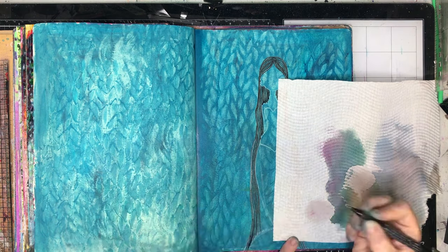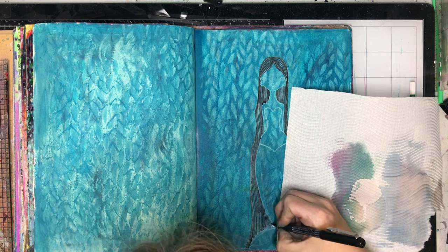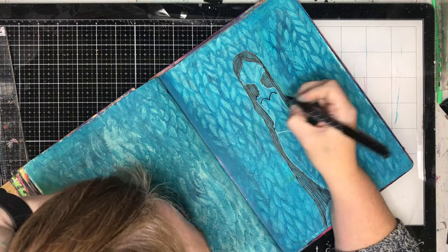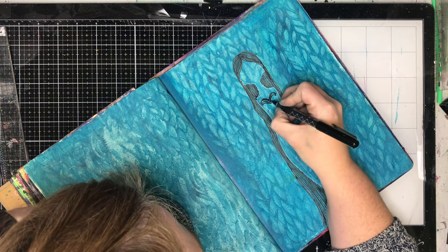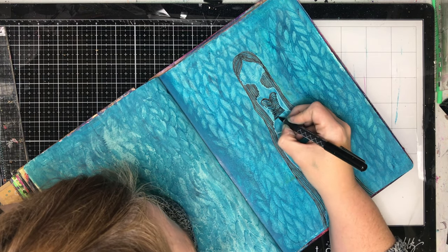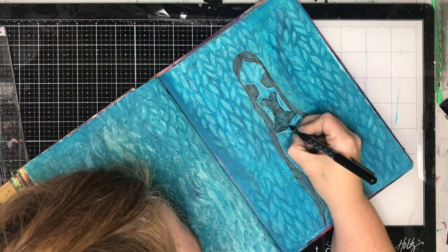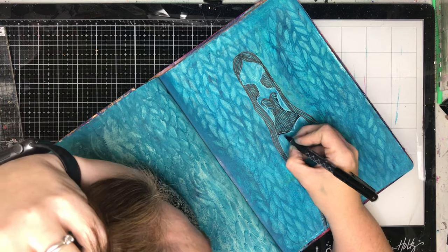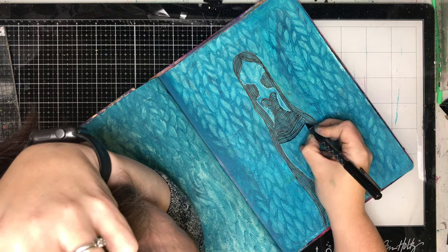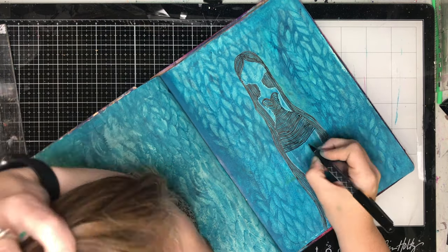You don't need the stamp to begin with — you could certainly trace around a figure to do this. The tutorial is more about how you fill it in with the lines rather than creating the figure. If you're interested in drawing in his style, he has lots of tutorials on his site and classes on his particular illustration style, so I'd certainly encourage you to go check out his channel — the amount of interesting tutorials he has is phenomenal.